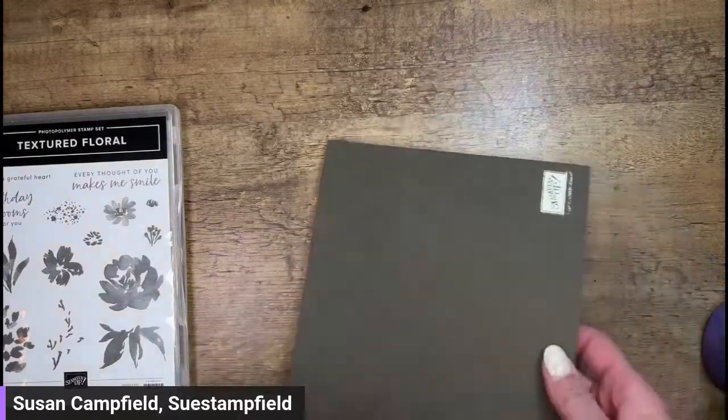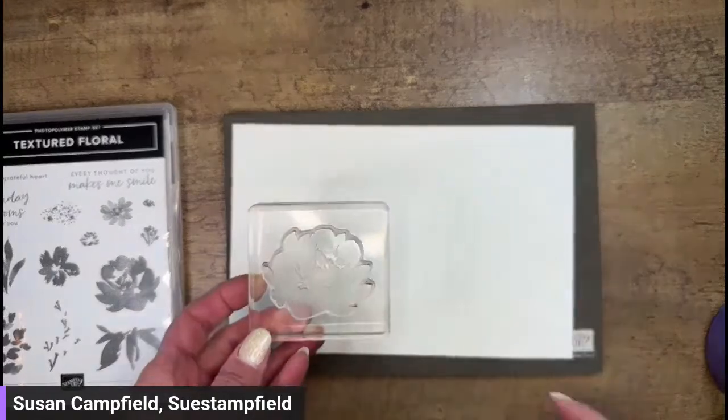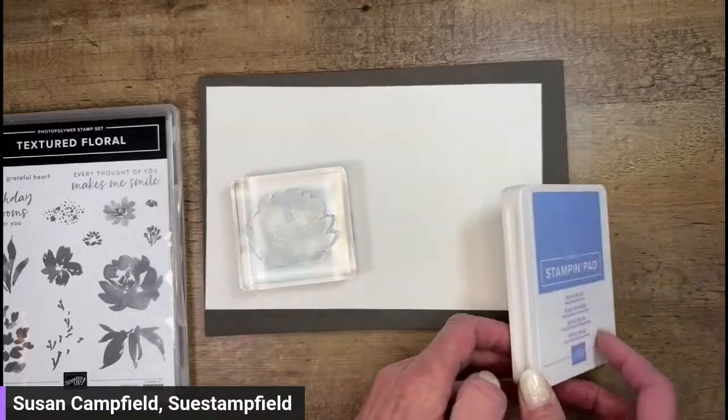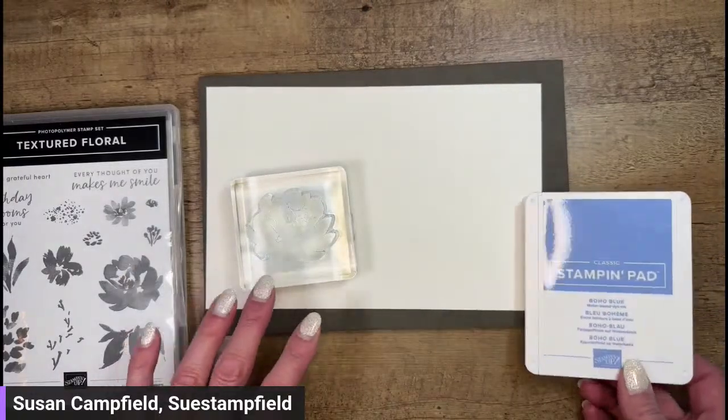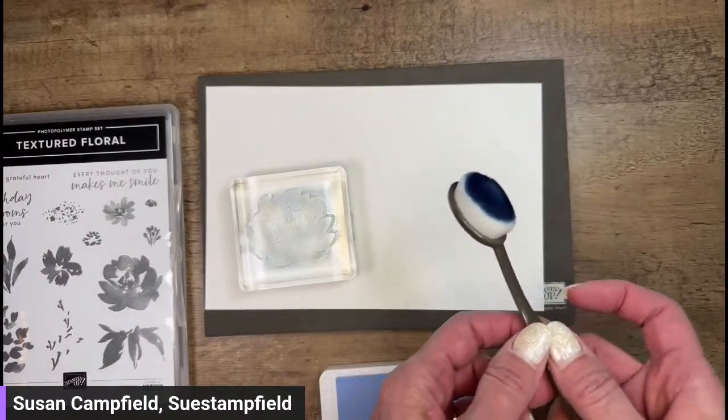Let's bring in our stamps. We've got different stamp images and leaf images that match up with the dies. I don't know what color I want yet, so I think we're going to start with some stamping. Here's a big old piece of paper and my stamp cushion. These are solid stamps - I was playing with this one a little bit before I went live.